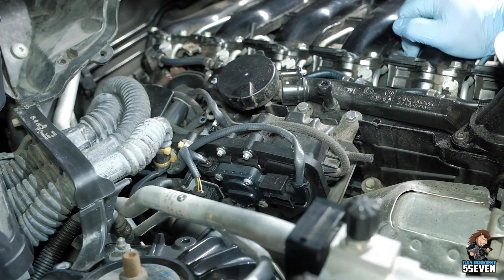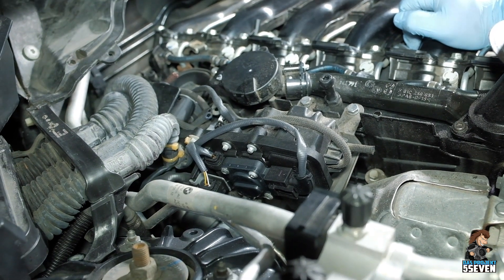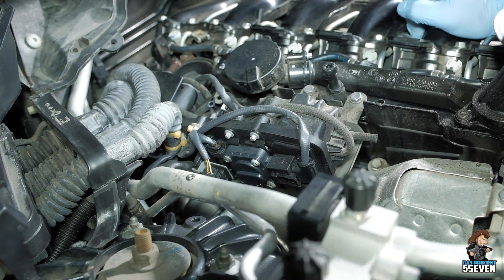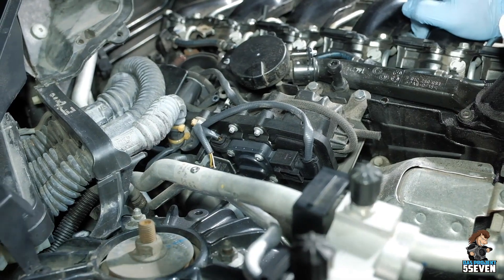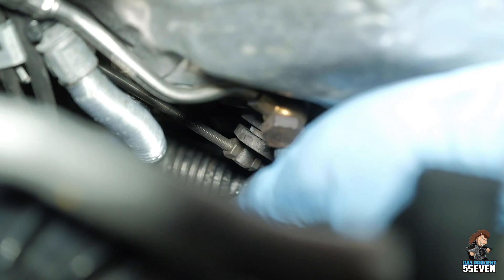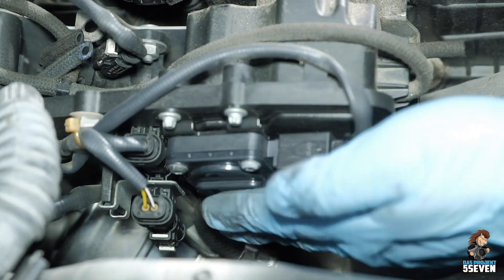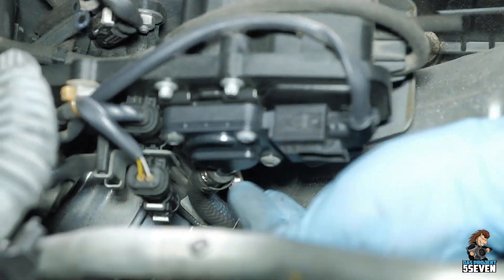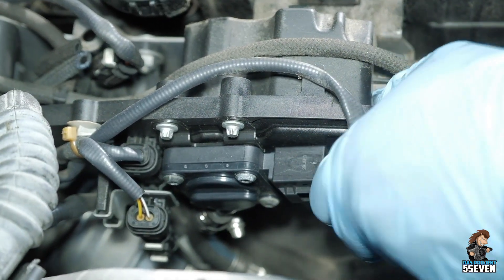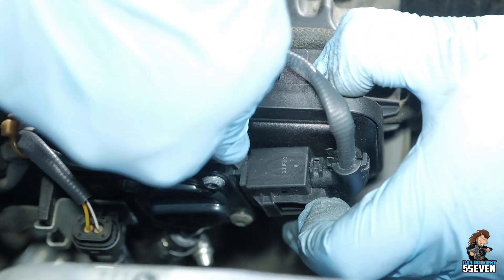Next we're going to work on electrical connectors. We've already covered it in our valve cover gasket video, but we'll repeat it here in brief form - the other video will show more detail if you wish. This is the exhaust pressure sensor. We didn't want to take it off the banjo bolt of the manifold because it was too tough and we didn't want to mess with it, so we're going to just take it off the bracket. There are three bolts - one, two, and then a third one down below. First we're going to disconnect the electrical.